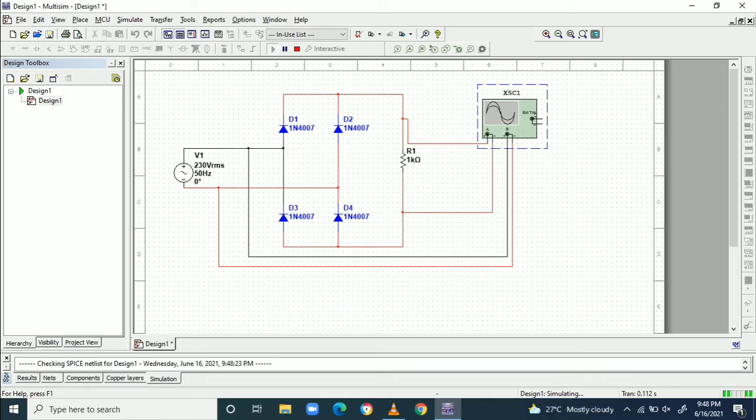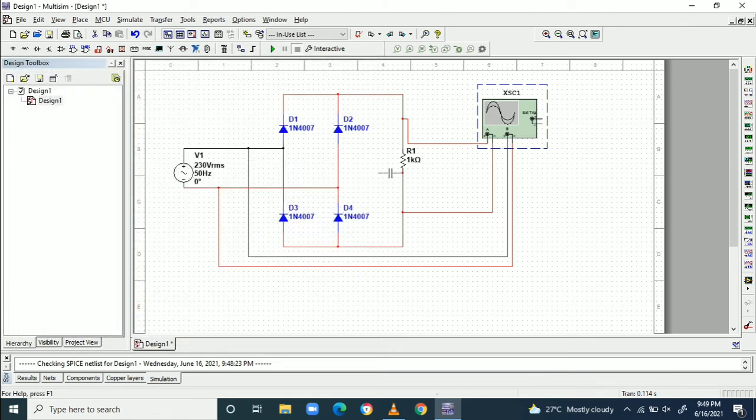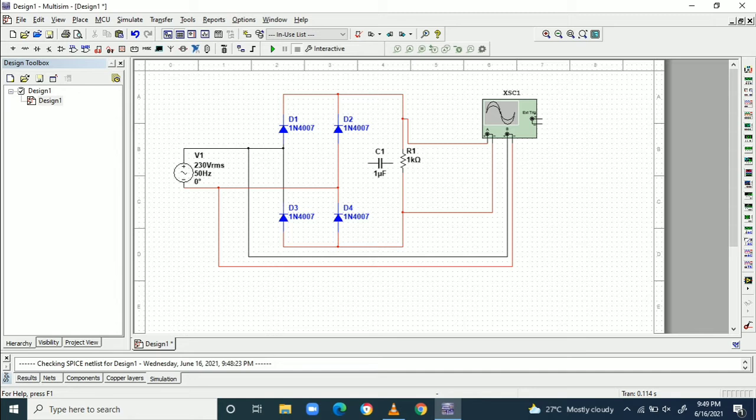This is without filter. Now I am connecting a capacitor filter across the load to reduce the ripple content. I take a capacitor of 1 microfarad value and connect it across the load, changing its orientation vertically.